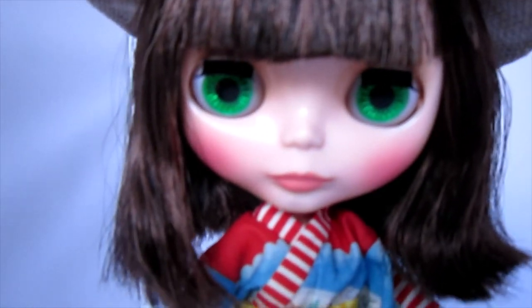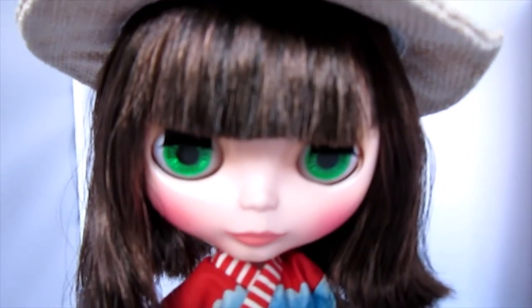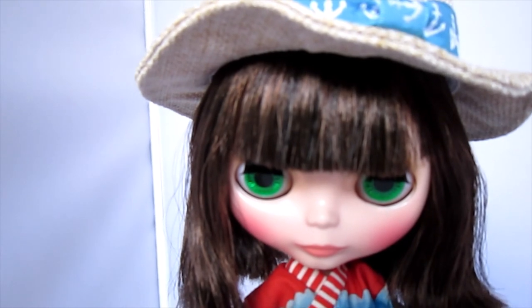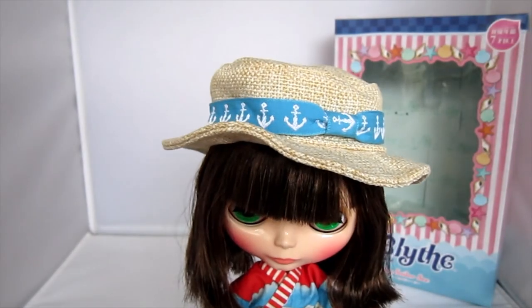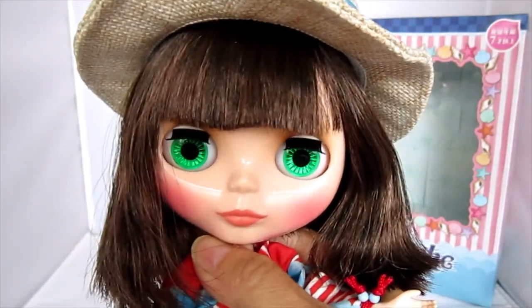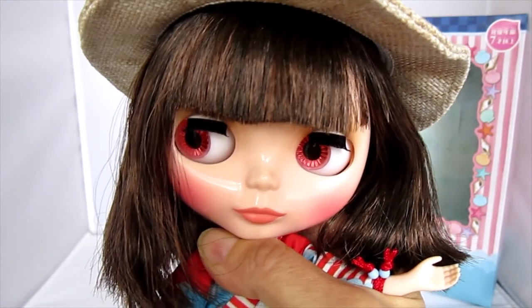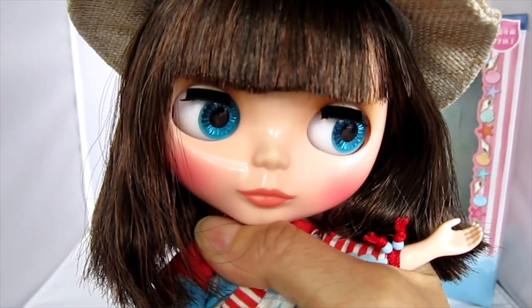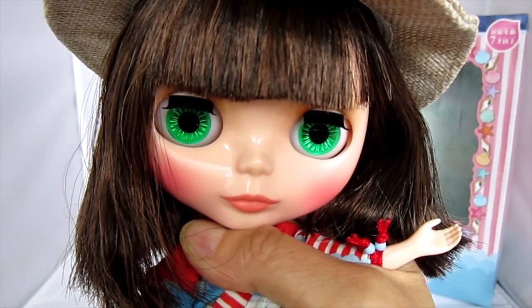I've got my tripod out. Let's see if I can show the eyes of Blythe now. These are her pink eyes that look to the right. Her front-facing light blue eyes. Her darker blue eyes that face to the left. And then her front-facing green eyes.